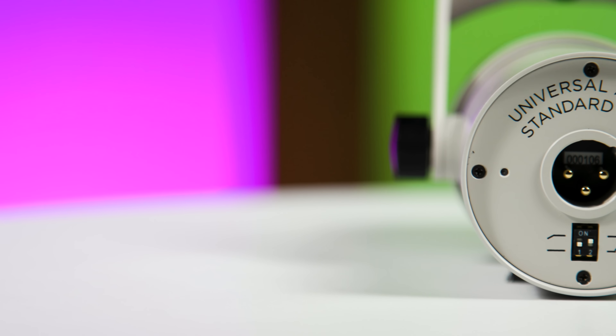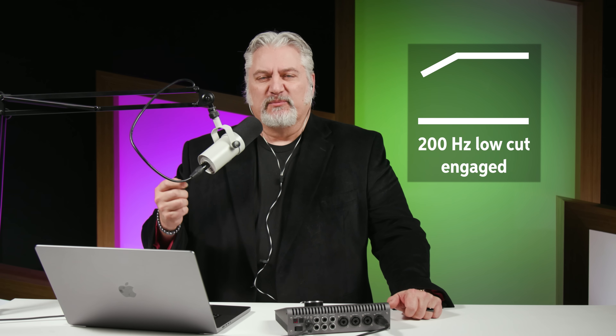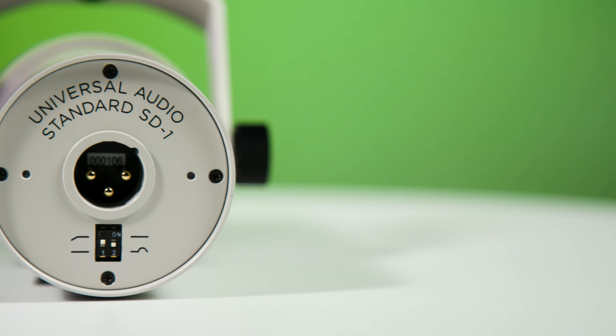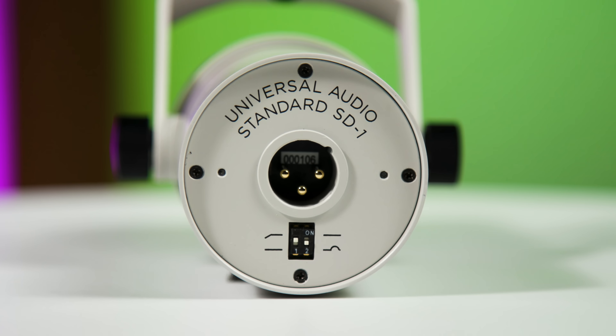Those two switches on the back shape the sound. The first is a low frequency filter that shapes the sound under 200 Hz. One nice thing with the SD1 is that those switches are not recessed — you can actually access them and flip them up and down with your fingernail; you don't need a special tool. You can hear that the 200 Hz filter has really controlled the bottom end of my voice. Now I'll switch that filter off and engage the top boost filter — that adds more articulation on the top end, giving a slight boost in that 3 to 5 kHz range, while the low frequency filter is turned off.